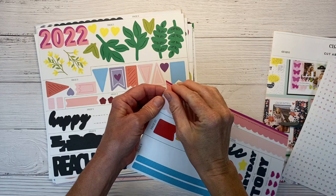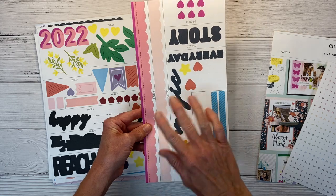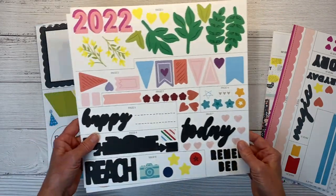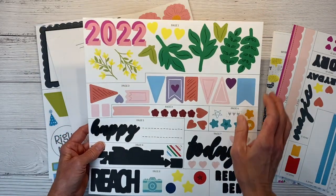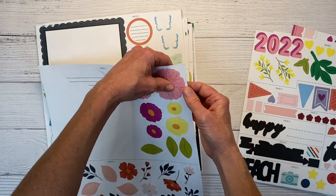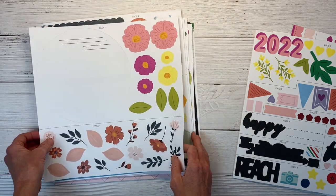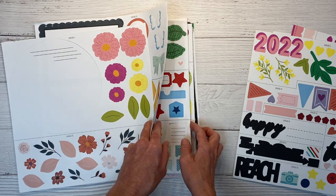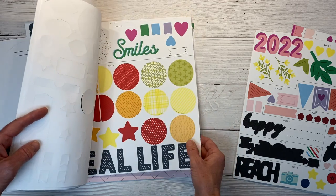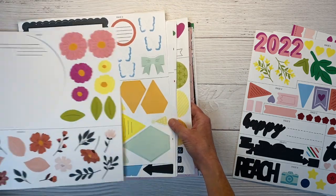Some of them are stickers — actual sticker sheets — and you'll notice they're labeled page 1, page 3, page 11. So depending on which layout it will correspond with, it'll be labeled. There's also a 12 by 12 sticker sheet with different elements for the different layouts. And then you get these punch out sheets. These pop right out super easily. You get all these sheets of different punch out shapes, titles, and decorative elements. There are so many cool things in here.